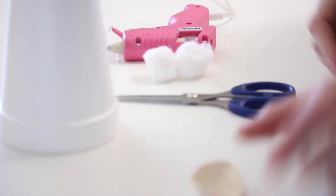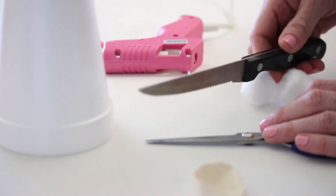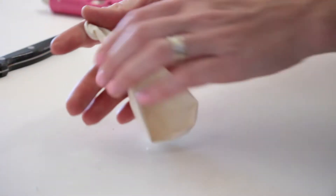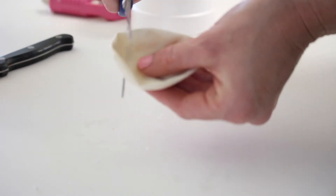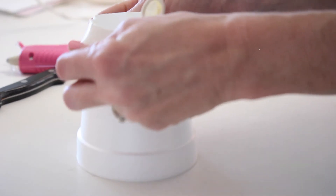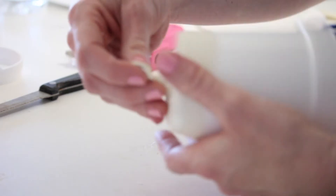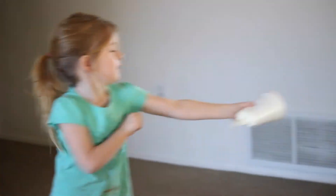Our last boredom buster for today are these crazy fun cotton ball shooters. Supplies you'll need are balloons, scissors, cotton balls or any small soft objects, a foam cup, hot glue, and a serrated knife. Cut half an inch off the bottom of your cup. Without blowing it up, tie the end of your balloon in a knot. Next, cut off about half an inch off the top of your balloon, making it look something like this. Put a nice line of hot glue around the bottom end of your cup, then with the open end of the balloon, stretch and pull it over the cup. Press the balloon down while the glue dries. Place one or a few cotton balls inside the cup and be prepared for a fun cotton ball war right in your own home.